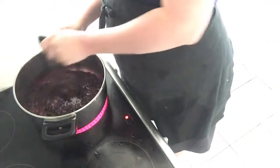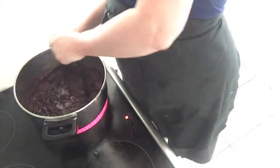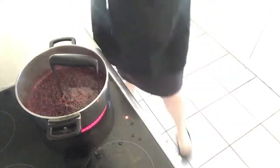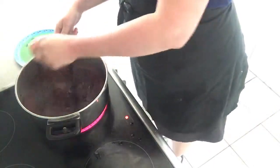Look how beautiful those berries are — all of the juice is starting to come out now, giving you a lovely liquid. You don't need to add any water or anything like that at this point, although if you find it dries out quickly and your berries are starting to burn, that's when you put a little bit of water in as well.